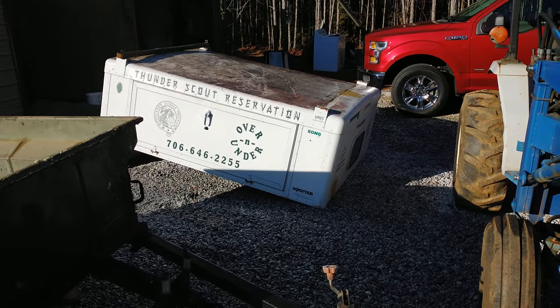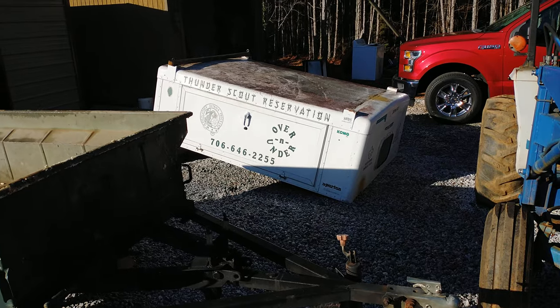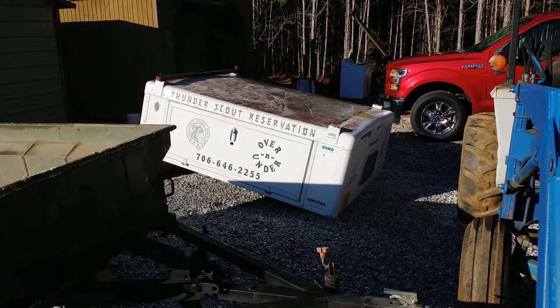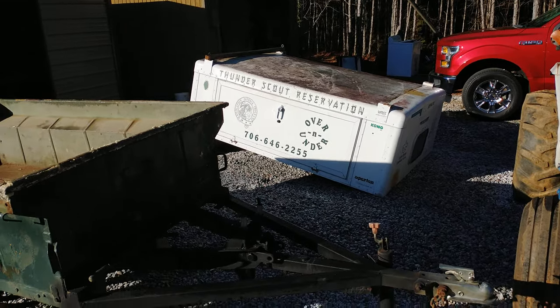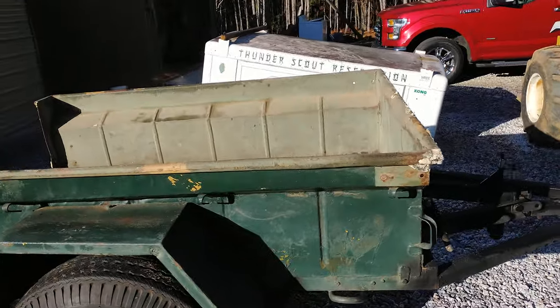That's not my intention. It's going to be stripped for the handles off of it, the hinges, and a few other little items. The windows I'll probably put on Marketplace. The rest of it is aluminum, except for the top, and it'll be scrapped.